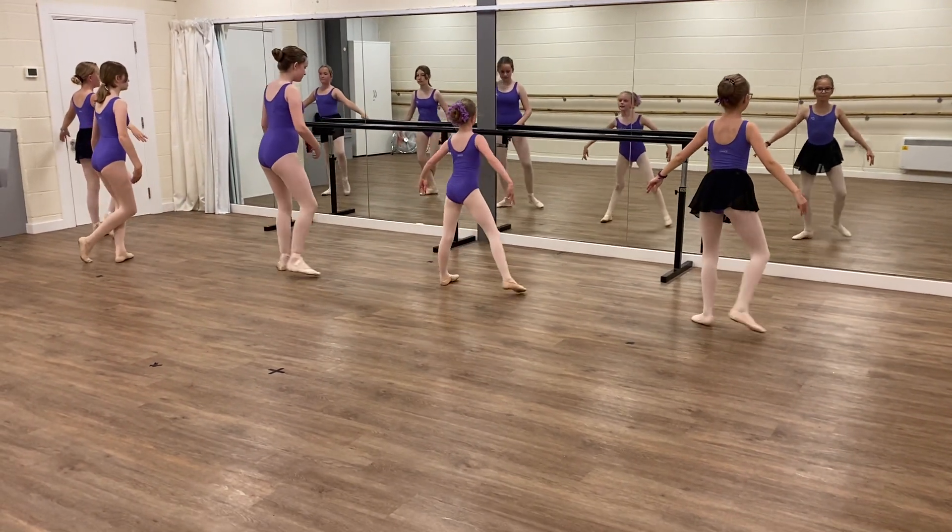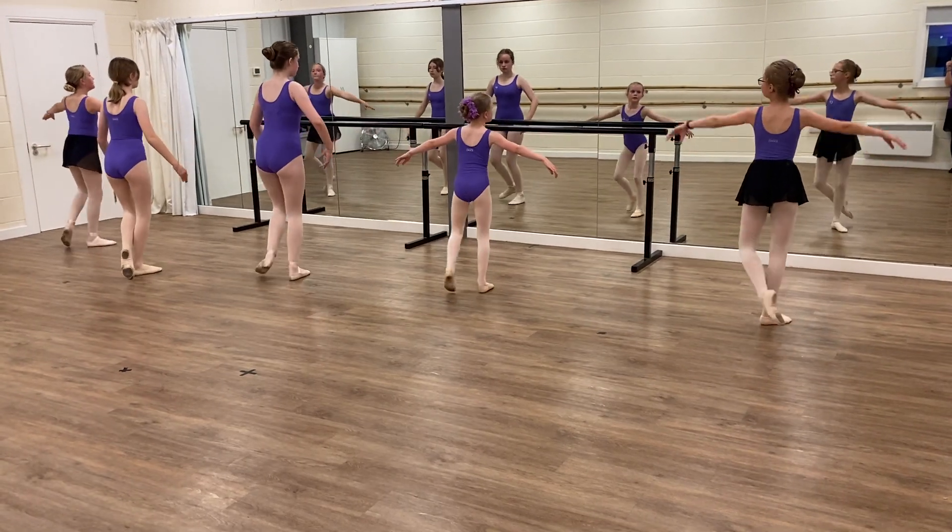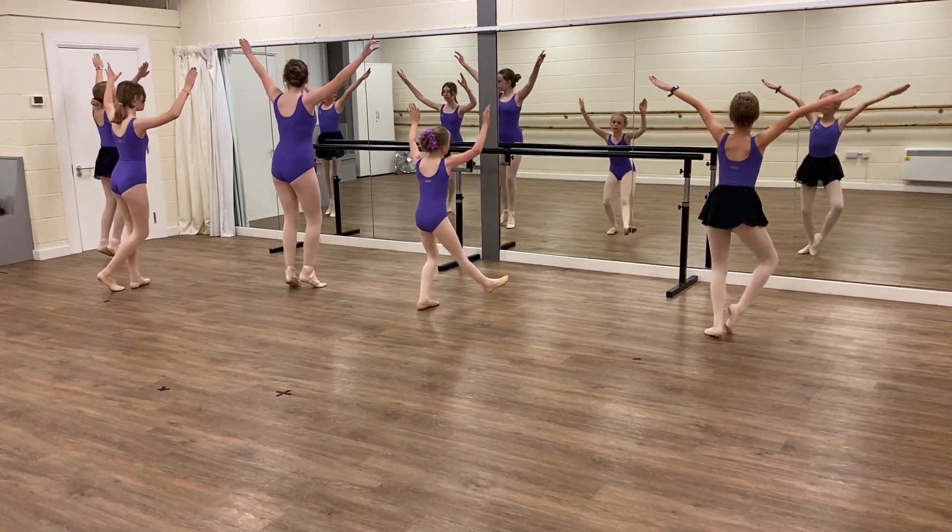And step. Stretch your arms in your open V position, please, girls. Stretch them. Stretch them. That's it. Really stretch those arms.